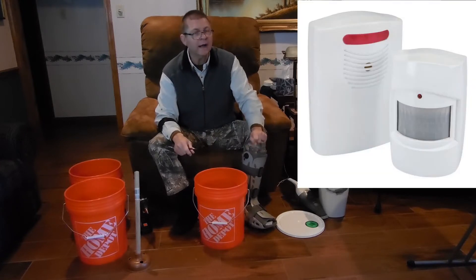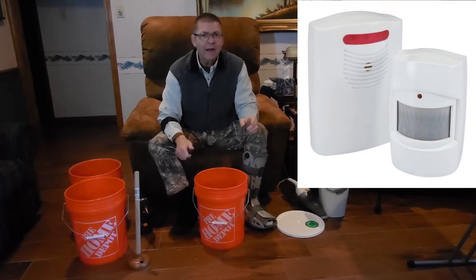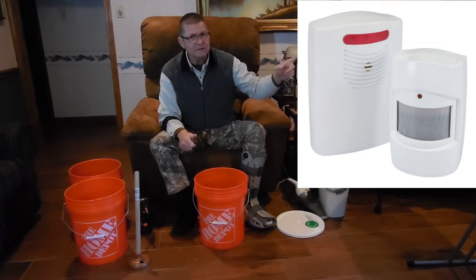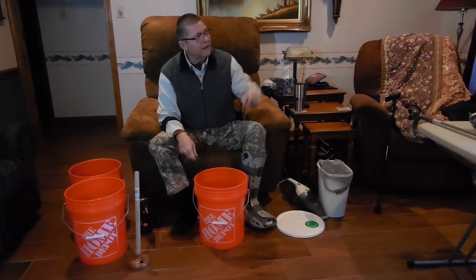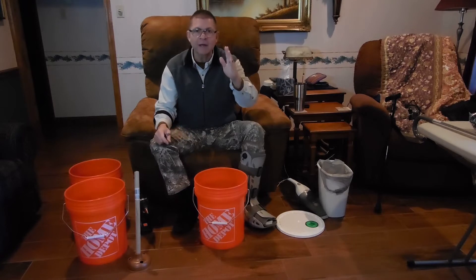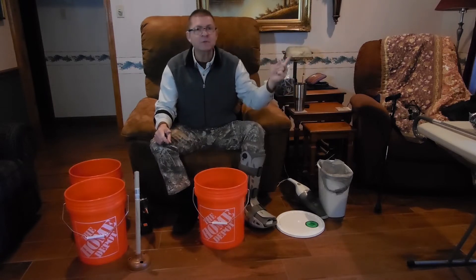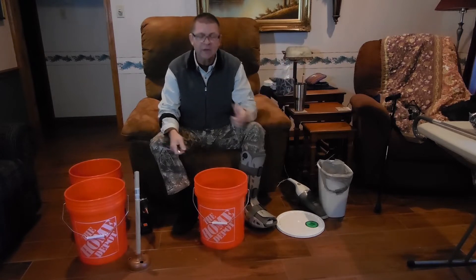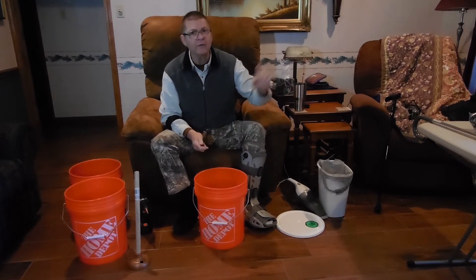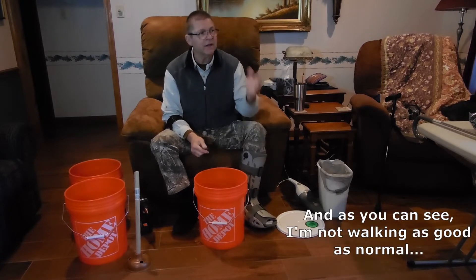We took a $12 driveway alert and put it in our mailbox, and we brought the beeper inside and mounted it on the door so that when the mailman comes and lowers the door, it beeps and we know that our mail is here. That prevents us from having to walk out there two or three times during the day to see if our mail has run. That's a good thing you might want to do for your home.